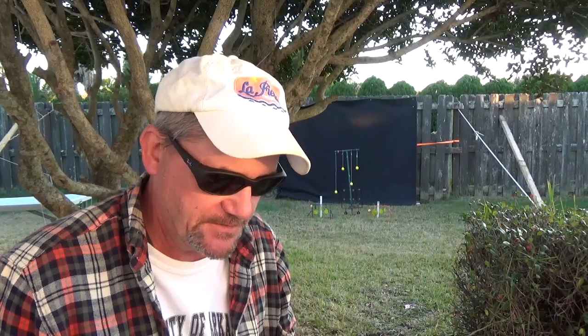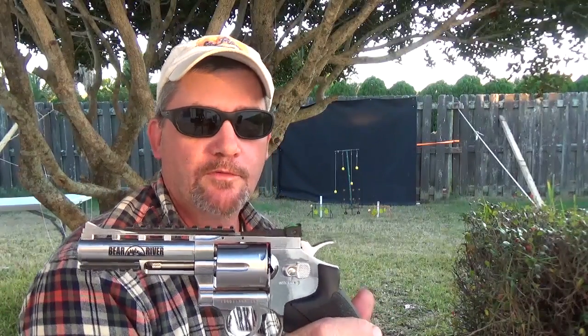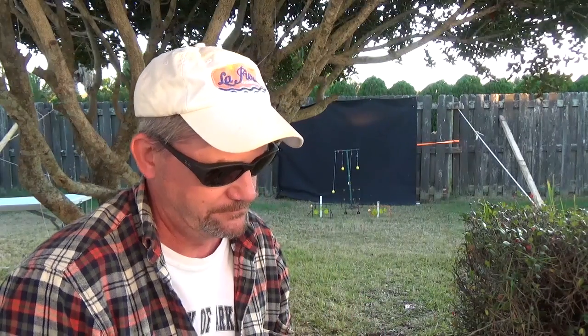Four-inch chrome revolver from Bear River. Until next time, my name is Charles — Backyard Plinking. Thank you.